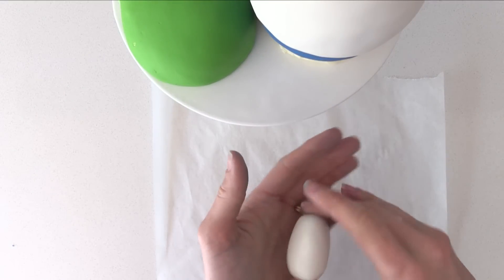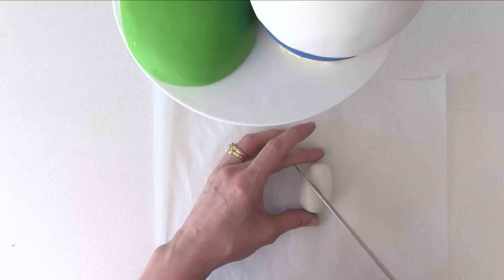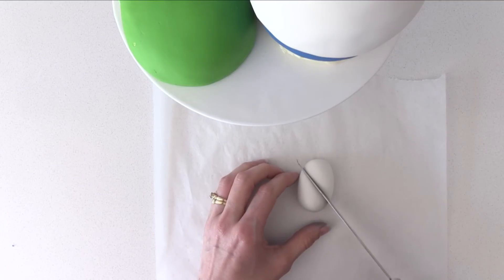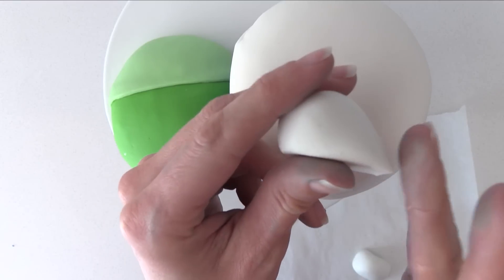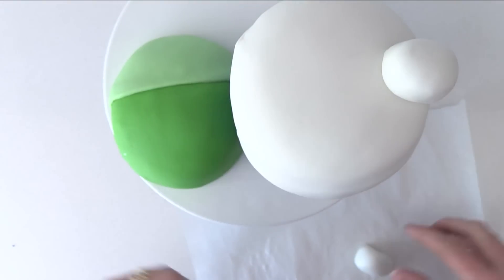Roll a ball of fondant and then roll it into a rounded cylinder. Put it down and cut it on a diagonal through the middle. Take one of your pieces and bend the smaller thinner end around your thumb, then add that to the top of the cake, one on each side.